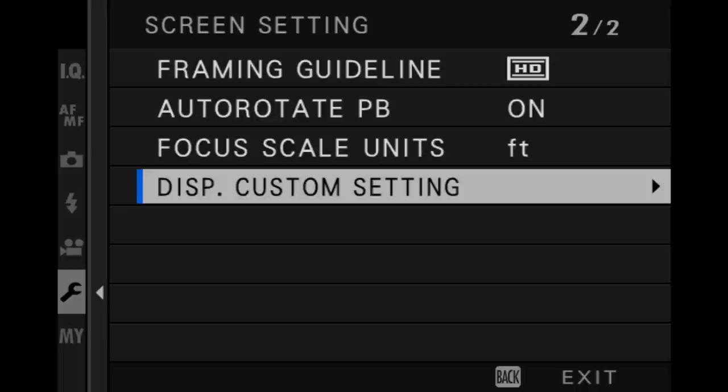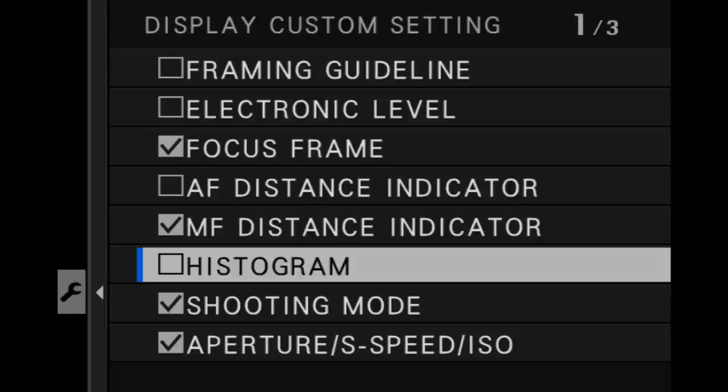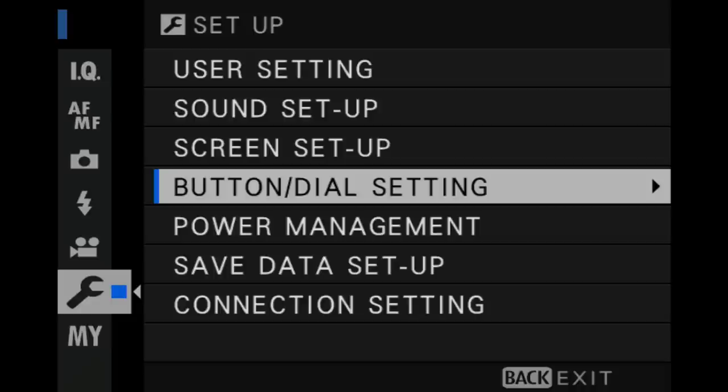Now I'm going to discuss more of the custom settings screen — personalization options. Starting with the display custom settings, this is where you can set up what's displayed on your EVF, OVF, and LCD. You can switch off the battery indicator, the exposure compensation display — it's all personal preference, and there's a school of thought that turning more of this stuff off makes batteries last longer. But really the only thing I think is important to mention is the histogram, especially when using the optical viewfinder. When you move from the EVF to the OVF you lose your exposure preview and the WYSIWYG interface, so having a histogram to tell you where you're blocking in the shadows or highlights is a no-brainer.